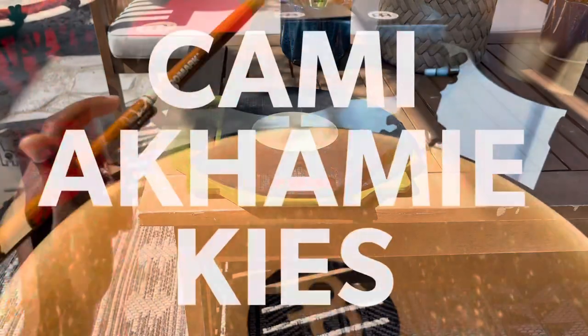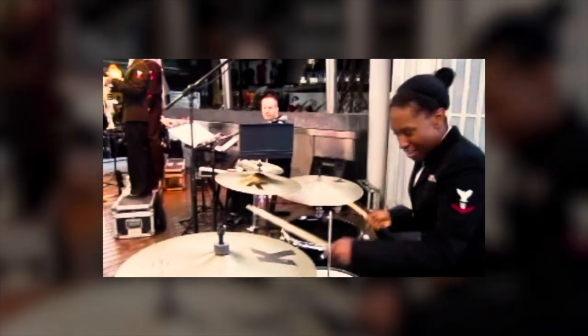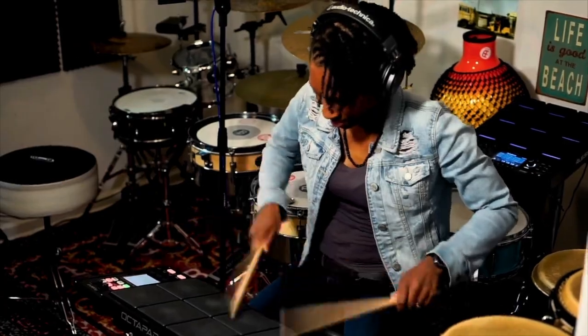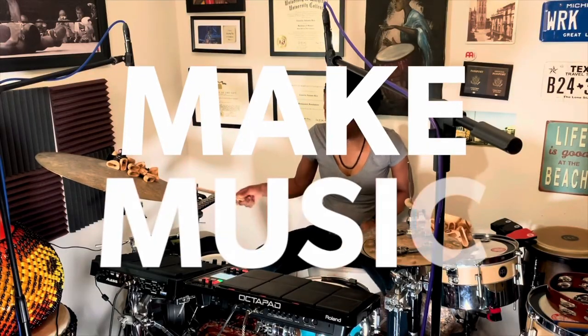Music is the universal language, and I quickly learned that while I was serving in the United States Navy. We couldn't speak the same language, but I could put a smile on someone's face by playing the drums. I make music to spread joy.